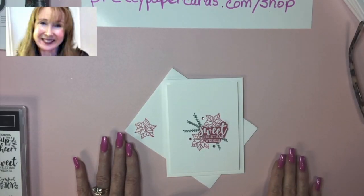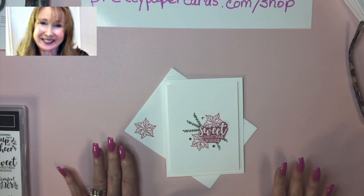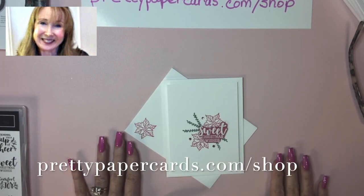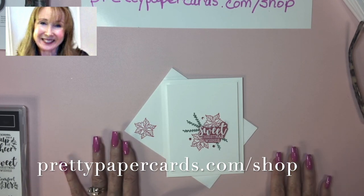Hi friends, it's Peggy Noe from PrettyPaperCards.com. Thank you so much for joining me today. Today I have a sweet and simple Christmas card that you can replicate quickly and send to all your friends, and I think you're really going to like it.